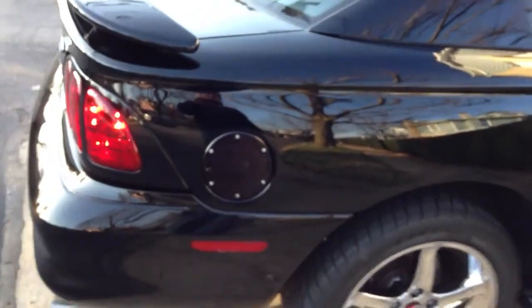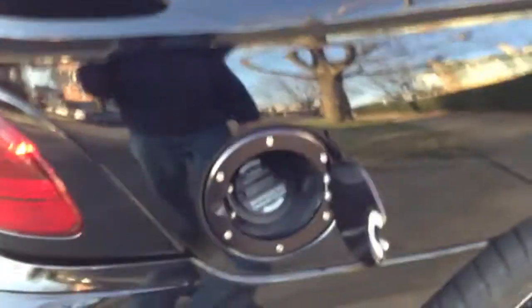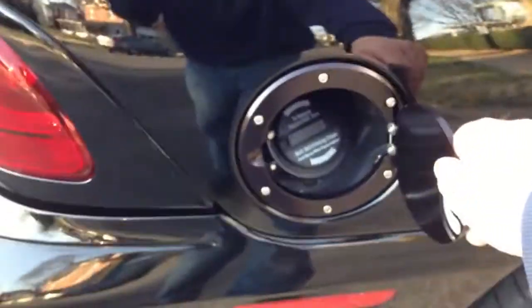The Silver Horse Racing Black Fillet Fuel Door, which is very nice. This door is extremely solid, not like a cheap one.